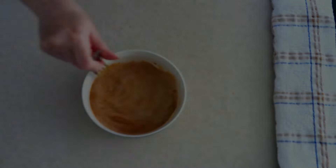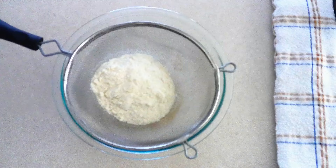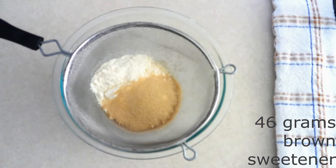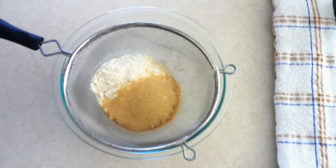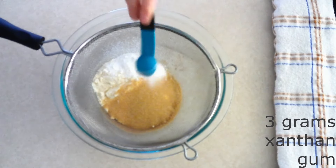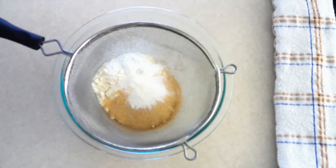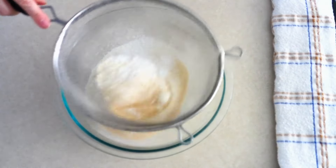Then set it aside. Sift together 118 grams or around one cup of coconut flour, 46 grams or around a fourth cup of the brown sugar substitute of your choice — I'm using brown monk fruit sweetener. You can adjust this more or less according to how sweet you want your bread. Add 13 grams or around one tablespoon of baking powder, three grams or around one teaspoon of xanthan gum. If you don't want to use xanthan gum, you can use one teaspoon of psyllium husk powder. Add a half teaspoon of salt and sift until there are no lumps.